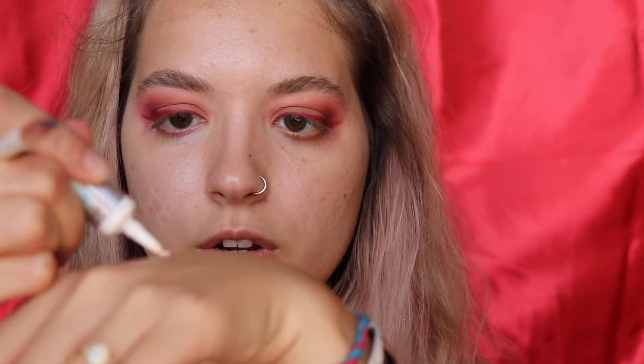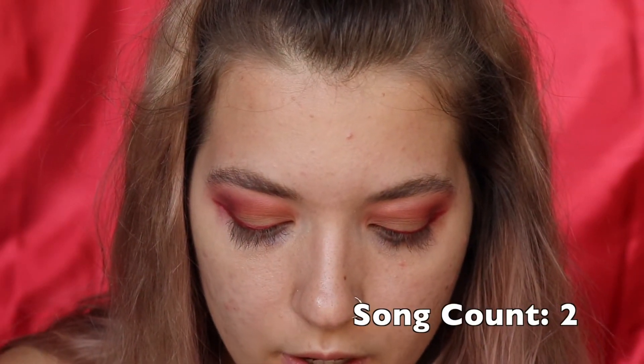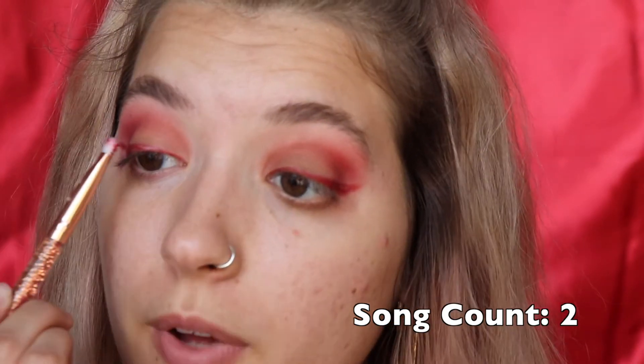Okay, the next part sounds intimidating but I promise it's a lot easier than you think. We're going to coat the line we just laid down in glitter glue and then go over that with actual glitter. I'm squeezing out a little bit of my NYX Glitter Glue on the back of my hand and laying it down with an angled liner brush from BH Cosmetics — I got it in a set of like 20 brushes for super cheap. Then I'm taking a dense smudger brush to pick up and apply the glitter.